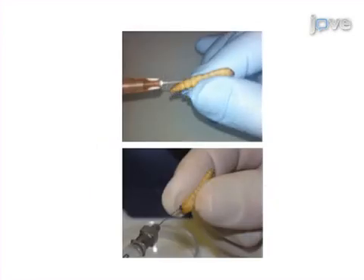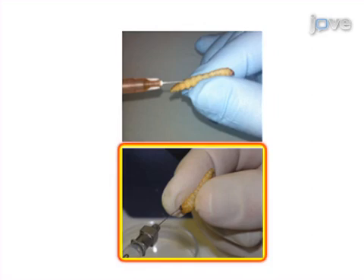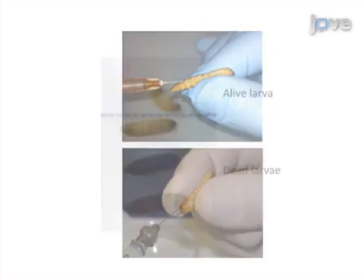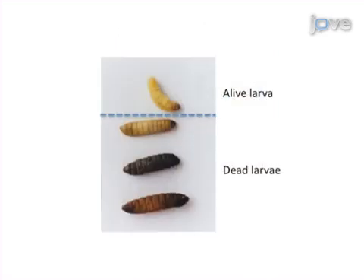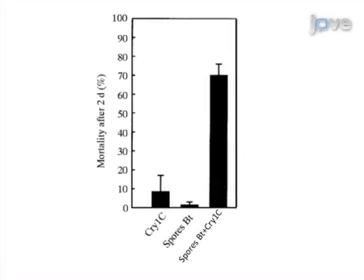The larvae are then infected with the bacteria by either intrahemocelic injection or force feeding. Larval mortality is then monitored over a 48-hour period. Analysis of the resulting data describes bacterial virulence in an insect model of infection.